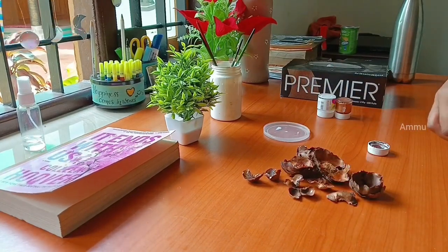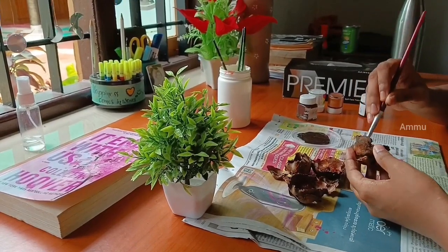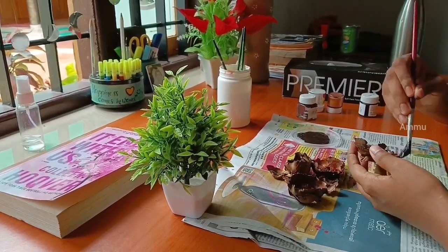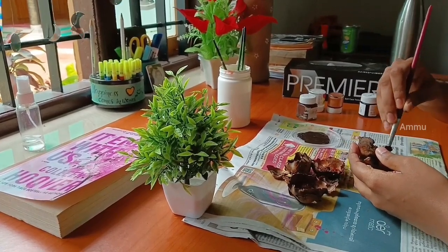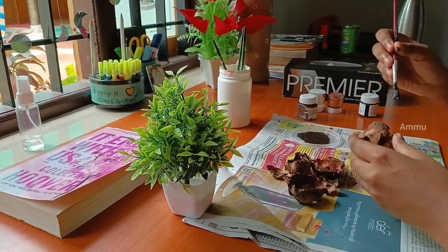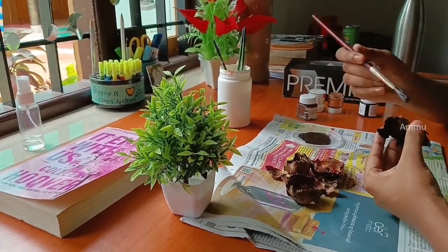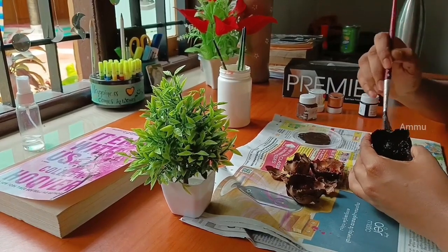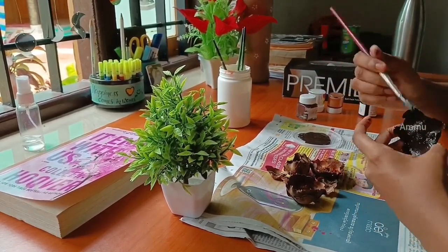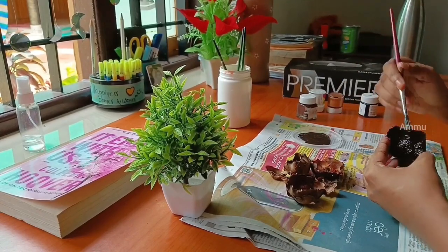I'm going to paint everything clean. I'm going to paint it a dark brown color. I am going to paint the newspaper.